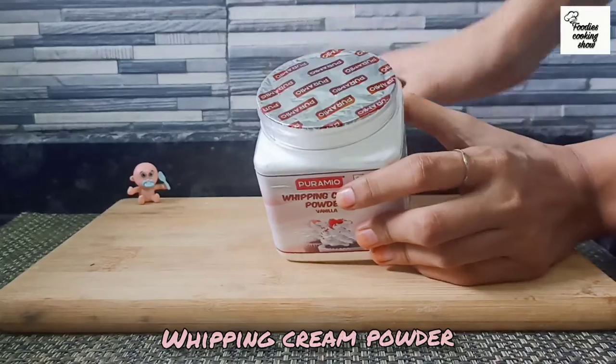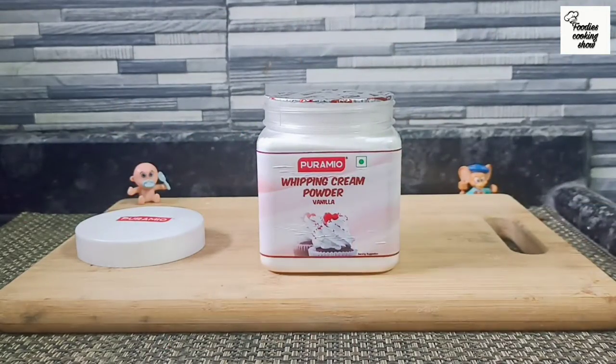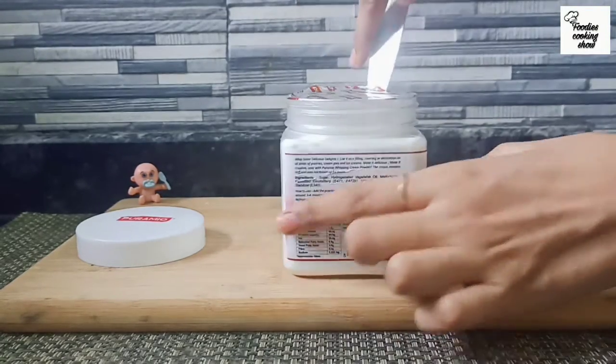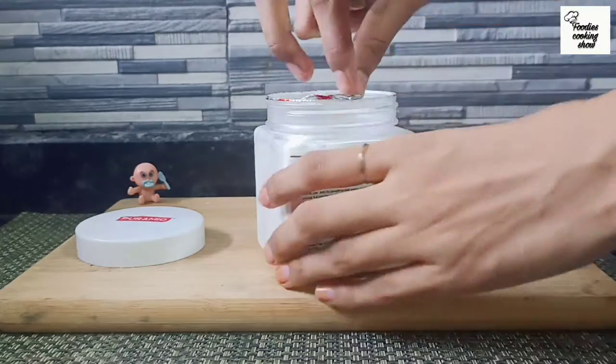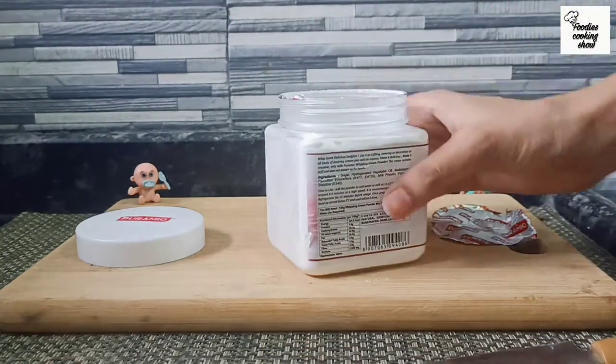Today we are using whipped cream from Pramie Company. I have ordered it online from Flipkart. If you also want it, I have linked it in the description box and comment box. I have also already uploaded an unboxing video — I have linked that in the description and comment box as well.